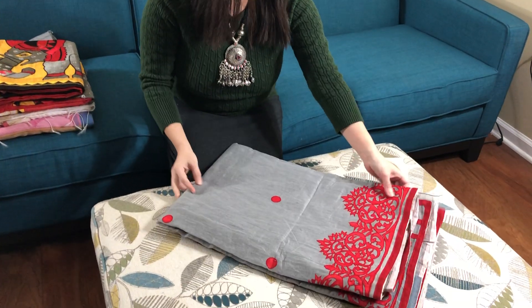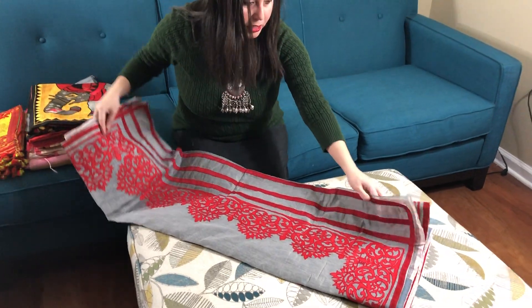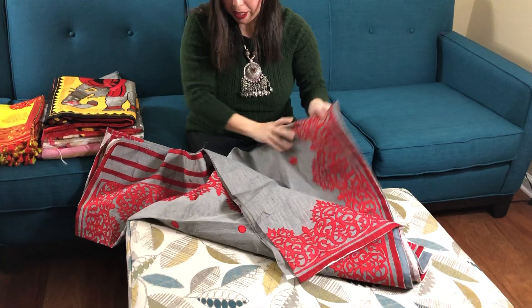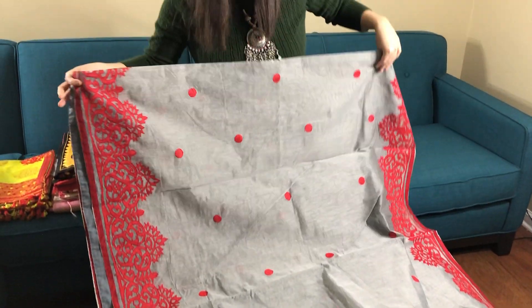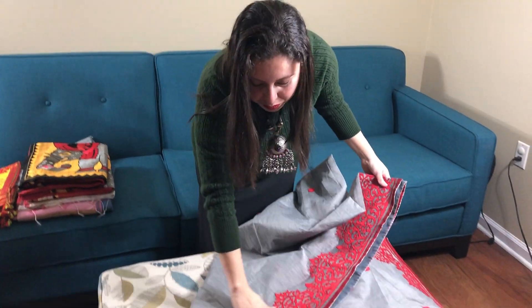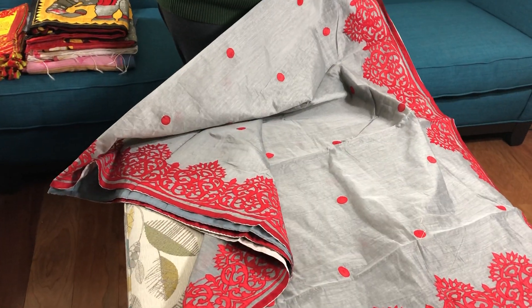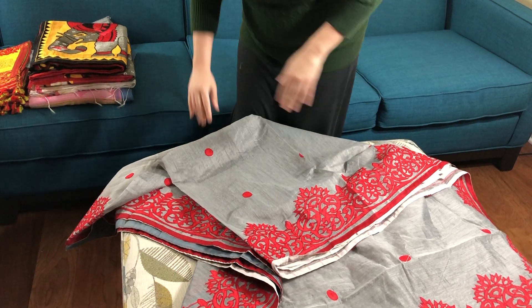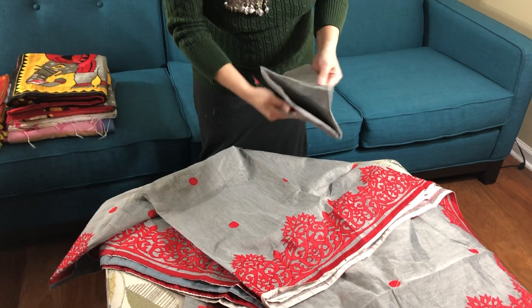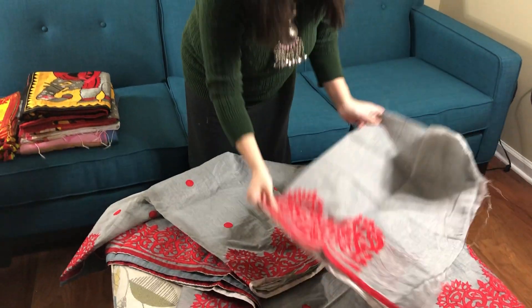This is a cotton saree with applique work. It's a pure chanderi cotton with applique work. This work is at the bottom of the saree, and this is on the top.